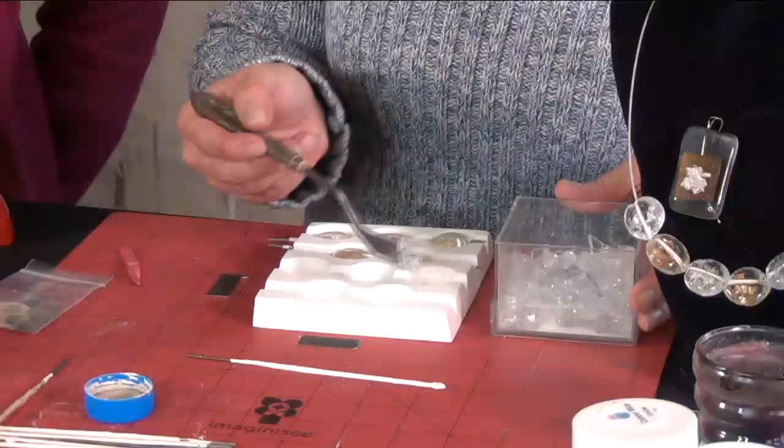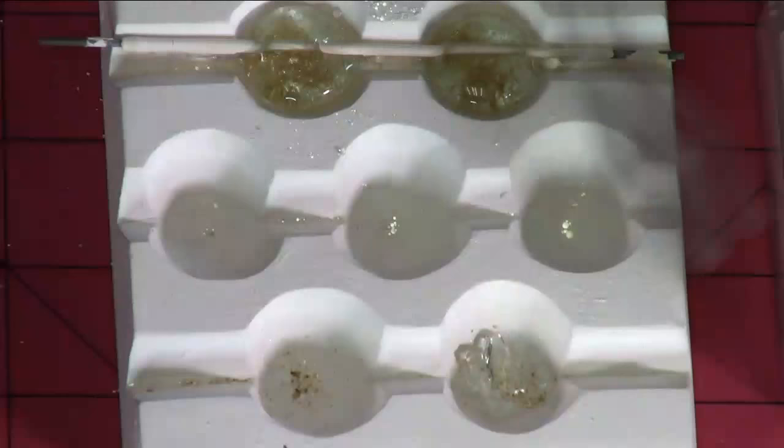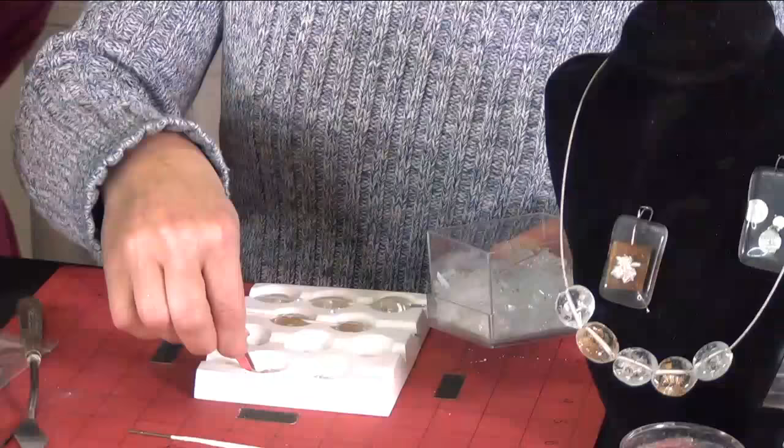The bead mold has been kiln washed, and it does ship with instructions and firing schedule, so you're all set. Now you have some broken glass — this is actually from a window, it's specialty glass. To make this broken glass I just put it in a Ziploc bag and whacked on it with a hammer. It's very cathartic. I'm going to use my tweezers for this. She's always right — isn't that annoying?